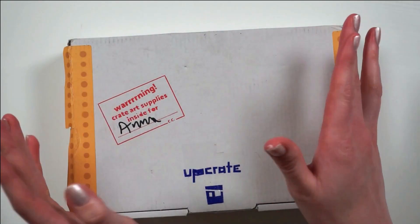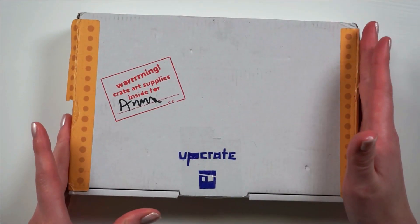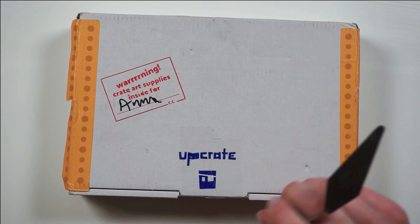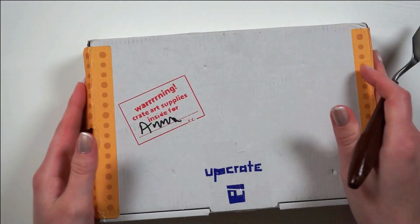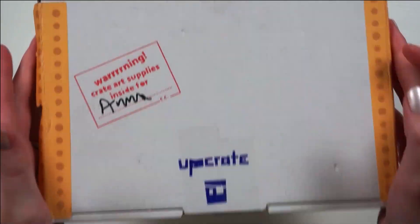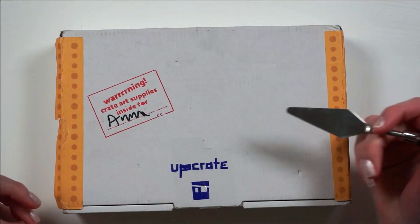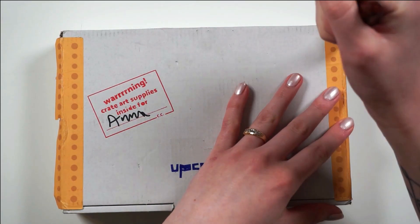Hey guys, it's Anne. Welcome back to my channel and welcome to a brand new Upgrade unboxing. I'm quite excited to dig into this one because it's really, really heavy. I can't hear the rustling of pens, so I am excited and hopefully they tried something new this month.